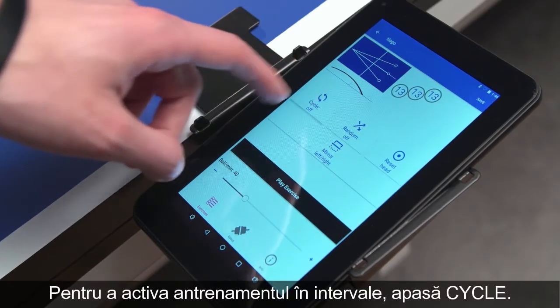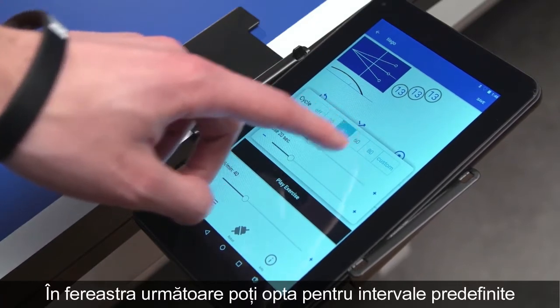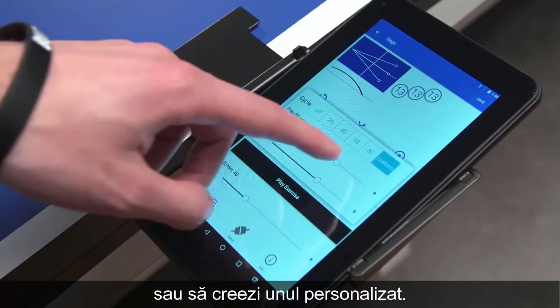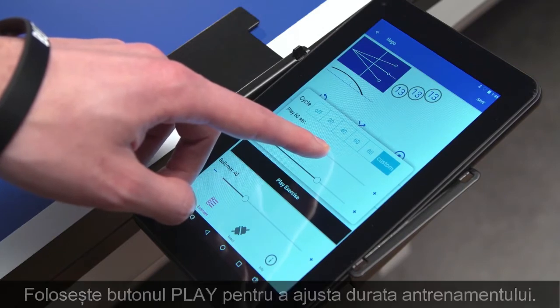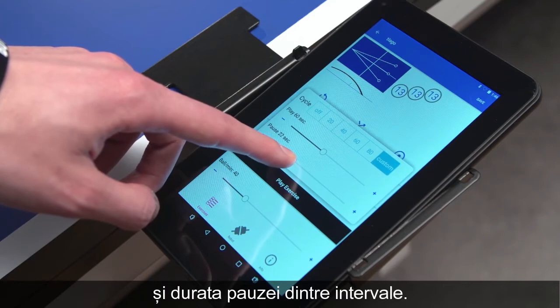To activate interval training, press Cycle. In the upcoming window, either choose from pre-saved intervals or create one yourself. Use the Play button to adjust the length of playing and the length of pause.